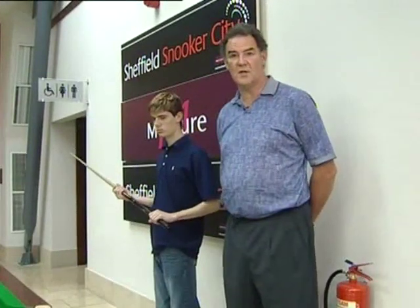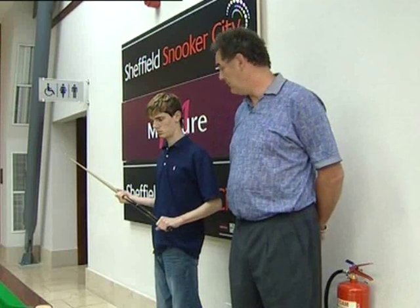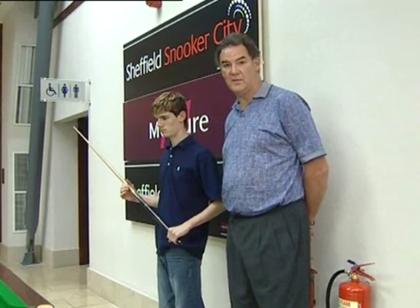I'm Dale Hill, professional snooker coach, and I'm going to teach you the perfect stance. To demonstrate the stance and the approach to the shot, I have my son Tom here. He's a 100 break player.